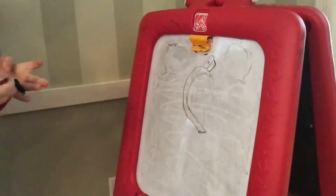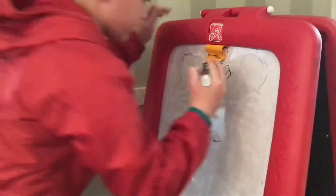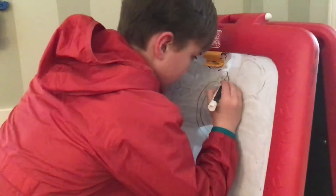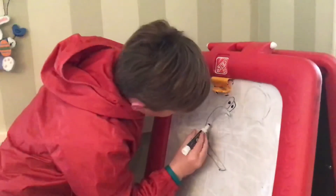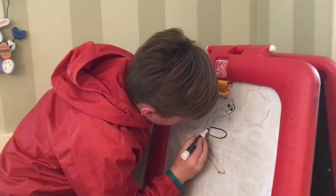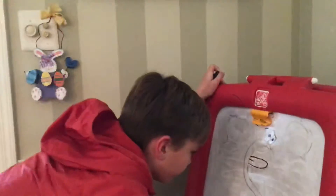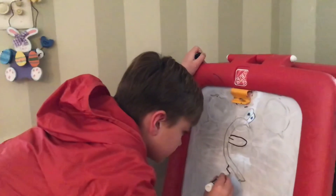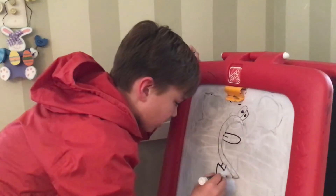I'm switching my marker because this one's getting dried up — that's a bit better, definitely better. Now make a little tongue. Now let's make a little flower pot — draw a sort of rectangle down here. Hope I'm not going too fast for you — now make a little plant pot.